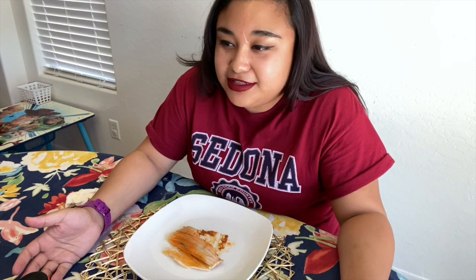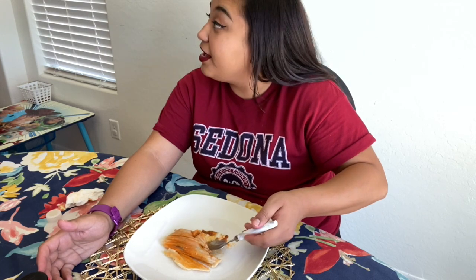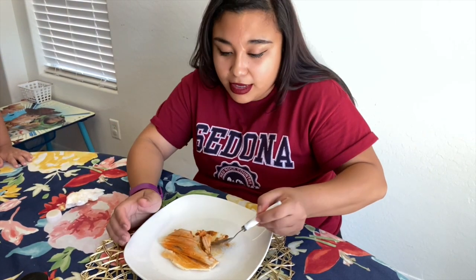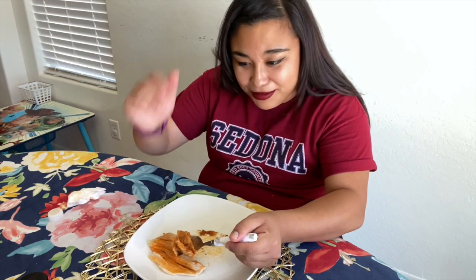I can't explain to you how delicious this is — it's creamy on the inside and soft on the outside, it's just so yummy. I was trying to find one that had a piece of carrot in it, I was curious to see what that tastes like. But this one just has potato, jalapeño, and olives — and it's so yummy!